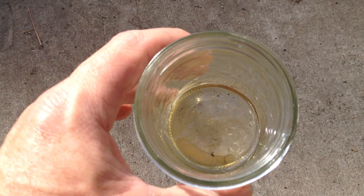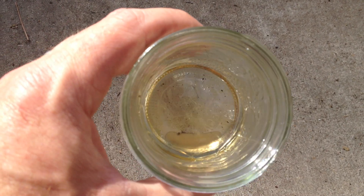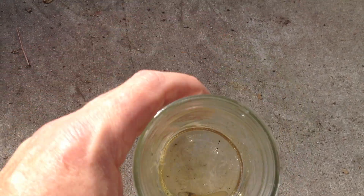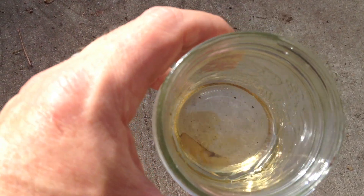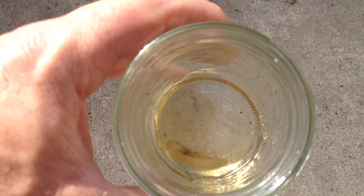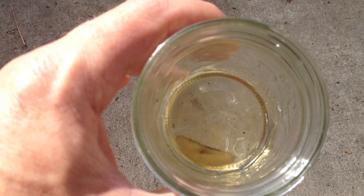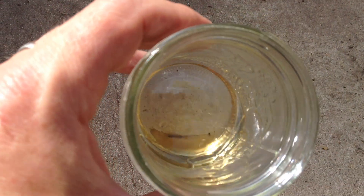This is some fuel that's obviously got some dirt in it too. But if you look at the very bottom of this jar, you see that blob moving as I move the jar around? You see that? That's water. Water will sink to the bottom of fuel and form little bubbles, little globlets. This jar was about half full and I just kind of allowed it to sit for a few minutes, and that's how much water was in the fuel.